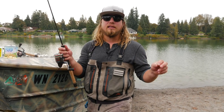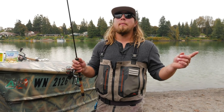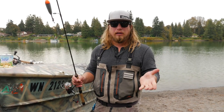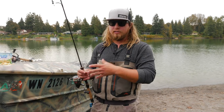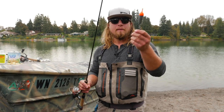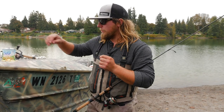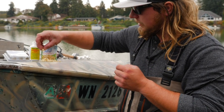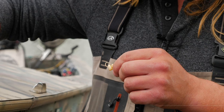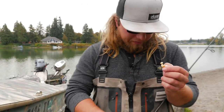Now I'll show you how to set up on my sliding float. First I calculate how deep it is in the spot I'll be fishing, slide my float up to my bobber stop, and set it at about two to three feet above what I think the actual depth of that spot is. I've got this set at about three feet with a three foot leader, so I'll be fishing about six feet deep. I'm going to use two or three pieces of scented corn, run that hook right through each kernel, and I'm going to go ahead and put three pieces of corn on there.